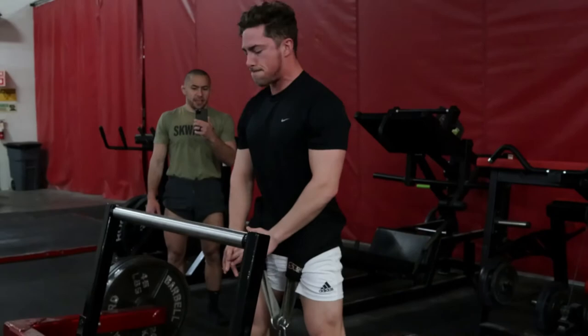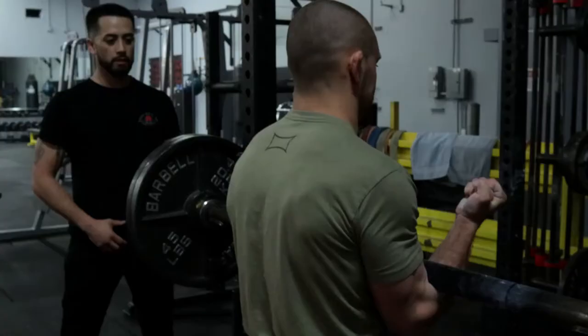Then we have Zach here hitting a three rep max on some dead stop belt squats. Zach's been making a lot of progress on this exercise, which has been great to see.